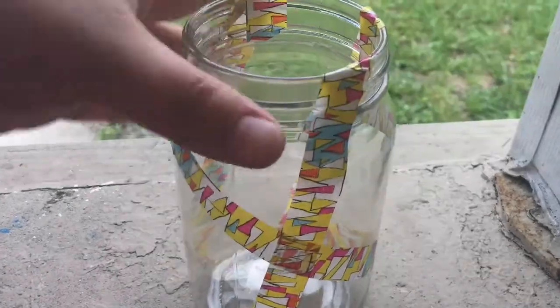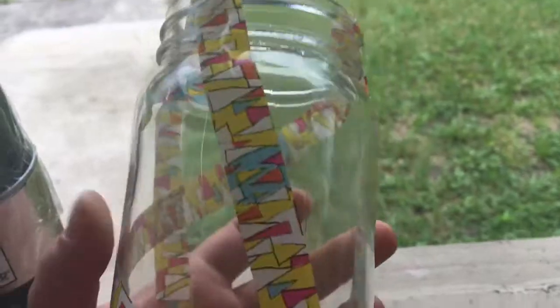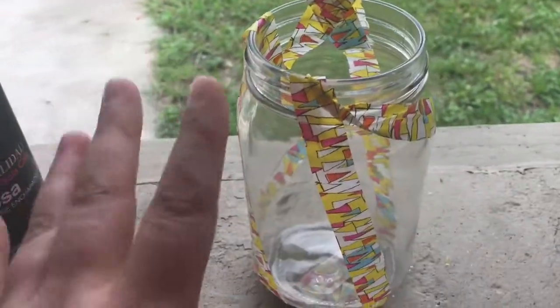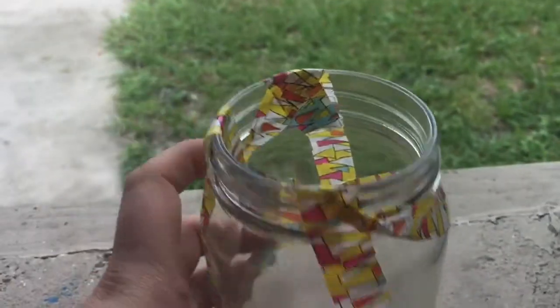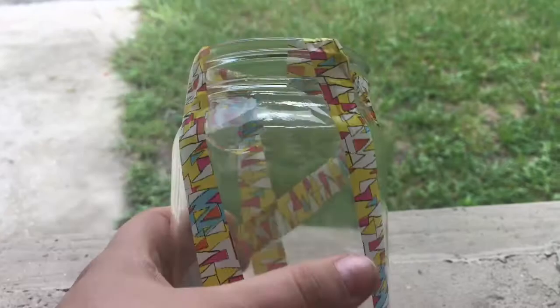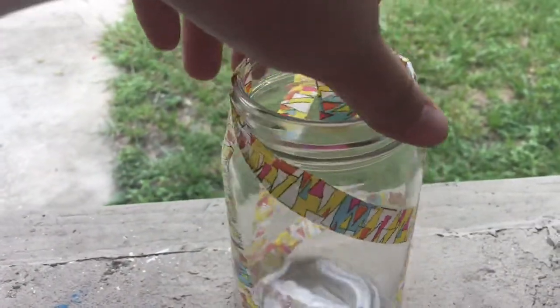What I've done is taken my washi tape and put any design that I liked around the mason jar. The bottom and inside don't matter. Just keep in mind that you're going to spray paint this, so any part covered with washi will remain clear. You can cover as much or as little as you'd like — whatever is covered will not have spray paint on it, so pick the design you like.